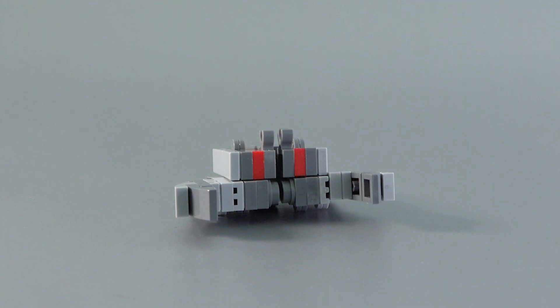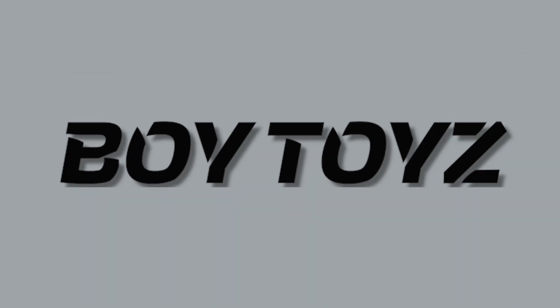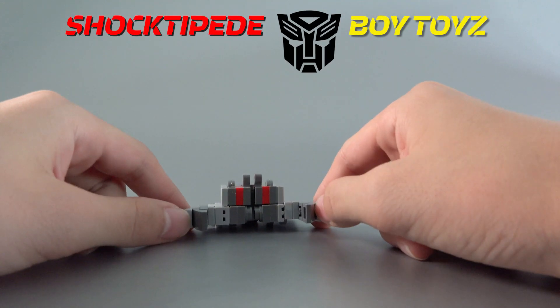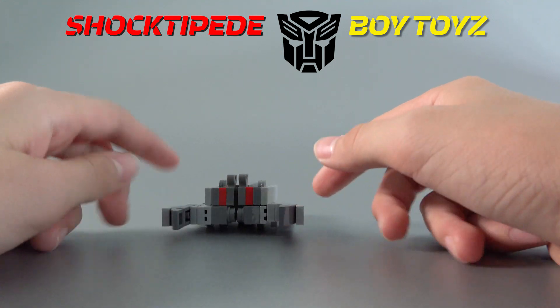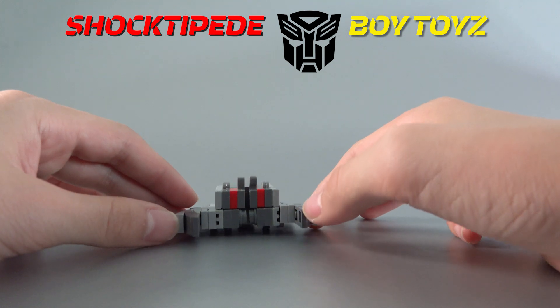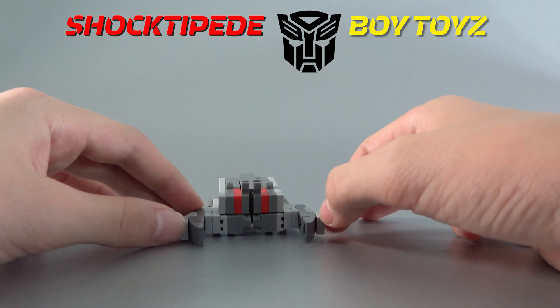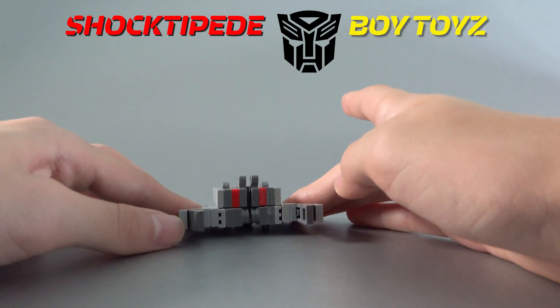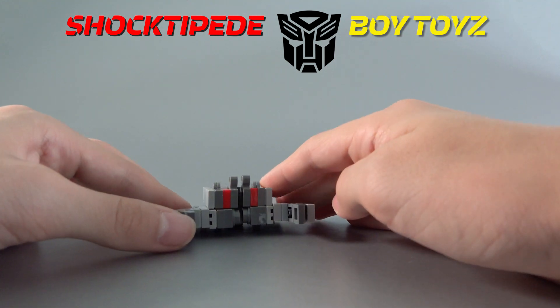Hi guys, welcome back to another boy's toys video and today we're doing custom Lego Transformers Shocktapede cute version. I know I have a lot of Shocktapedes but I just wanted something a whole lot cuter, something fun, a little more simple. I thought a box with legs would be a cool transformation, but it came out as a beetle and I think that suits him better because he is a bug transformer.